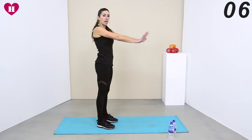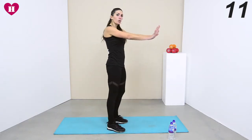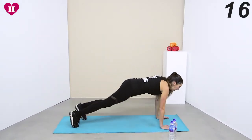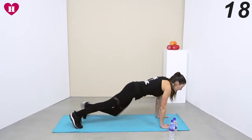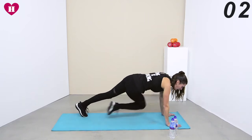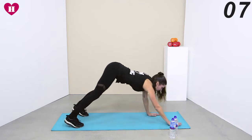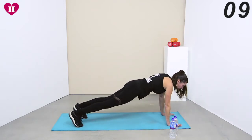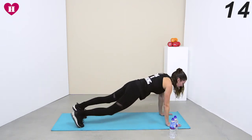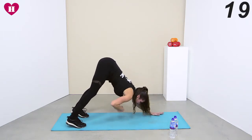Next one, we are coming down. Instead of a frog and a plank like we've done, we're going to twist it — bring the knee to the opposite elbow and take it back into a downward dog. Cross, walk it slightly back and press. Come with me: cross, walk it back, press your chest through, coming into that downward dog.